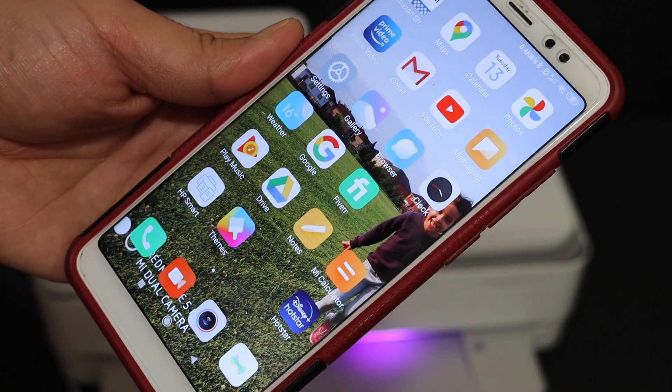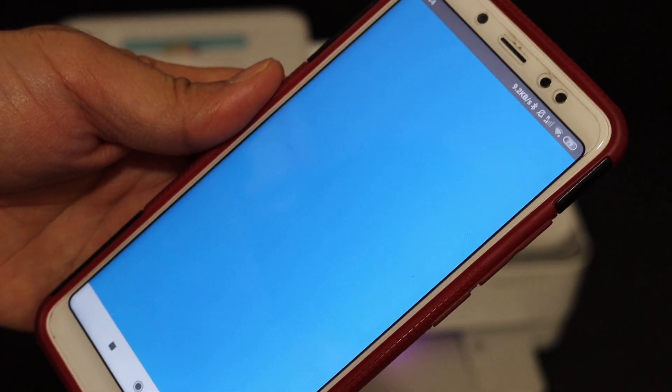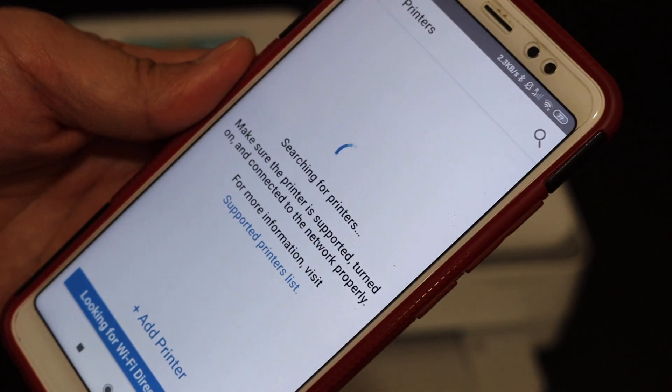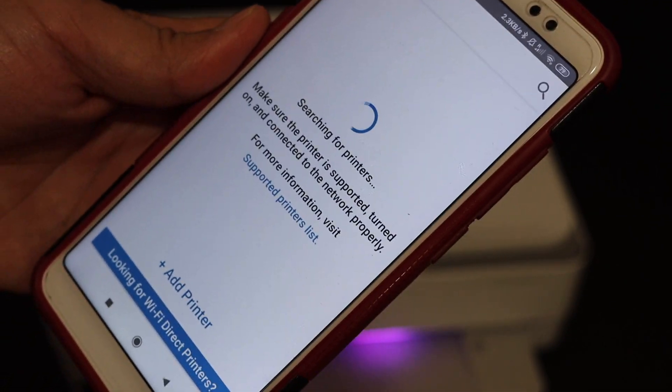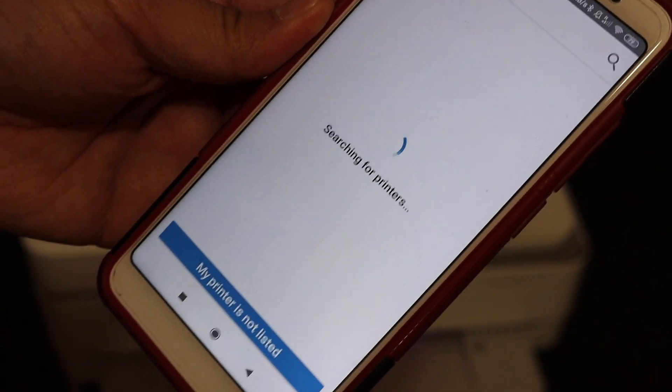Go to your phone and download the HP Smart app and click on that. There is a plus button, so we have to click on that and it will search for the available printers. It says no printer found, so click on 'set up a new printer'.